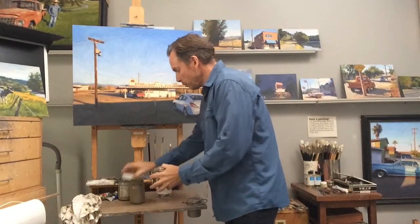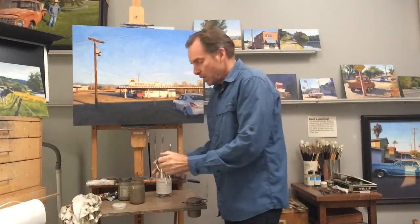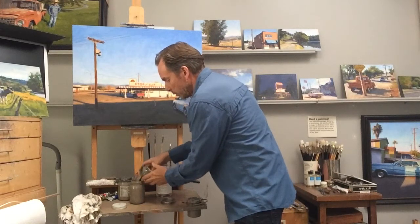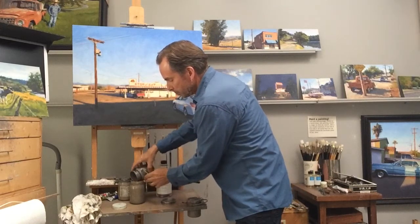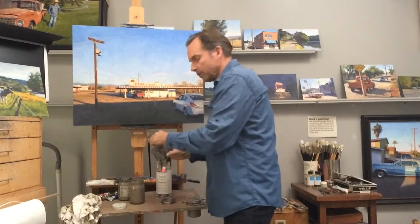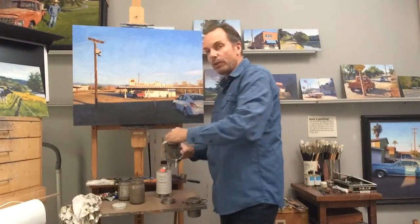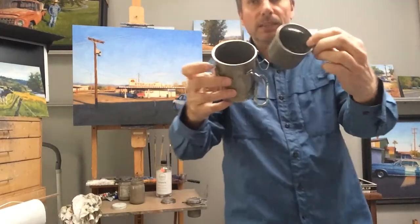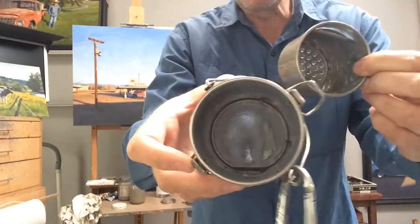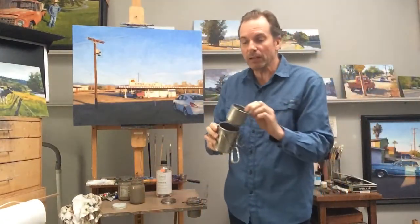Then go over to your old mayonnaise jar and you pour out all the liquid into this jar. And because you've got all of those solids in solution, everything is now in there and nothing is left in your container. It's so clean that you barely even need to wipe it out with a rag or a paper towel.